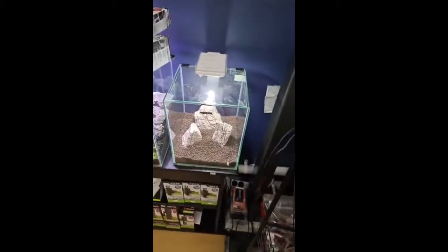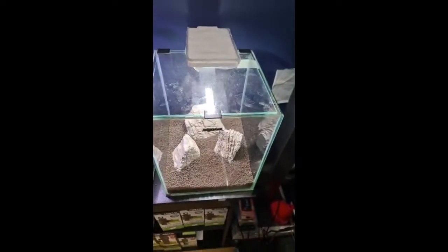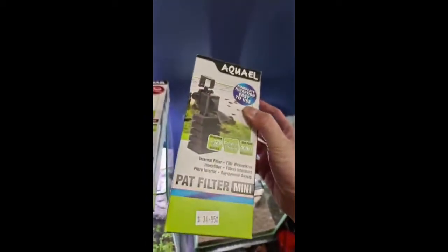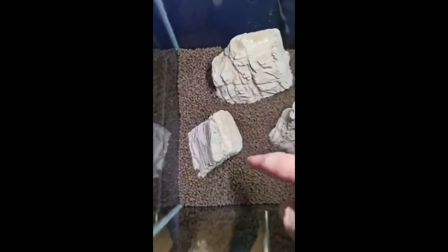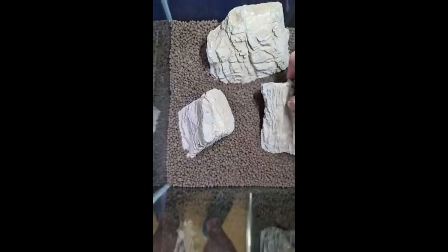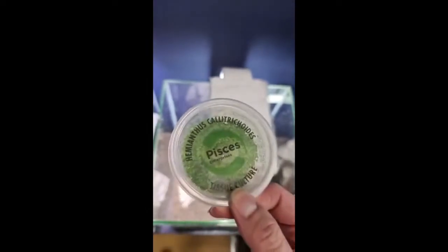We are going to aquascape this tank right here — it's a Shrimp Set 19. These tanks come with a very nice clip-on light, a heater, and one of the pad mini filters. This is the new master soil we have for this type of tank. We've also used this rock called Ancient Stone — when you wet it, it looks really really nice and the layers really come out.